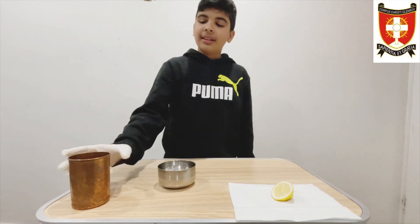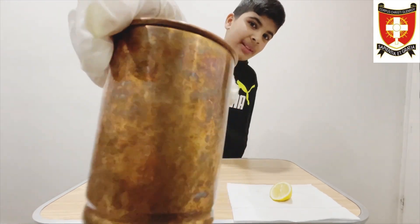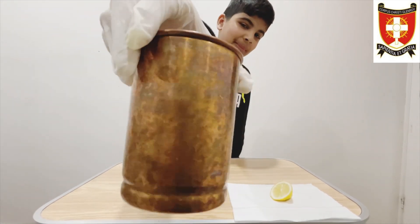As you can see, the copper glass has a lot of black stains on it, so today I am going to fix the problem by cleaning it.